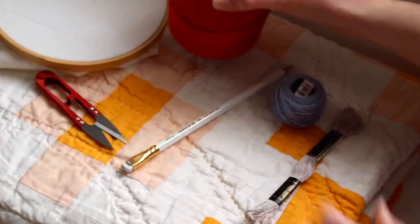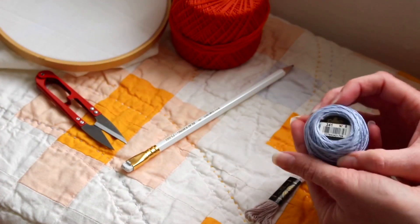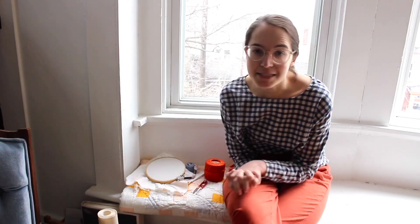The best thing I could tell you to do is to go to a store and touch the thread and see what looks good to you. There are three main stitches that you will use in most embroidery projects: backstitch, running stitch, and satin stitch. Today I'm going to teach you the simplest way to do all three.